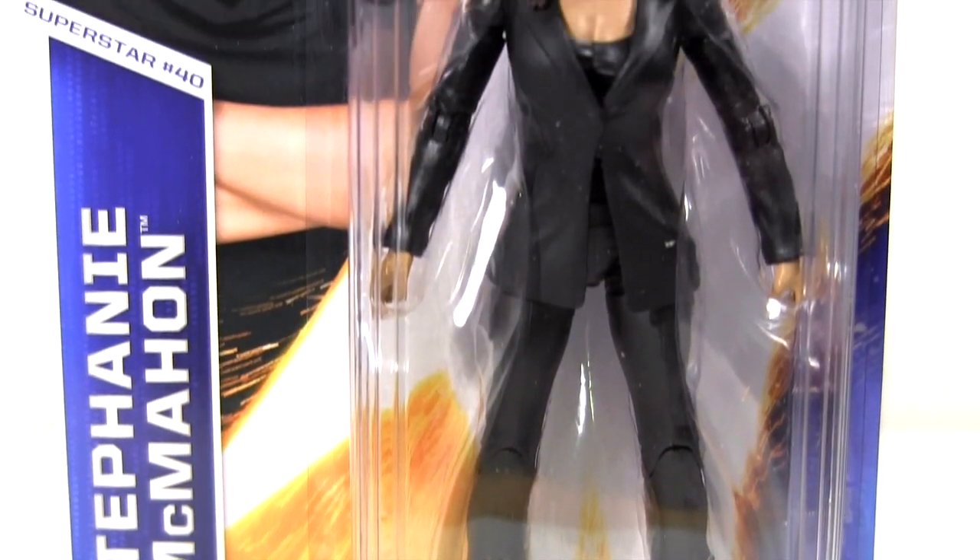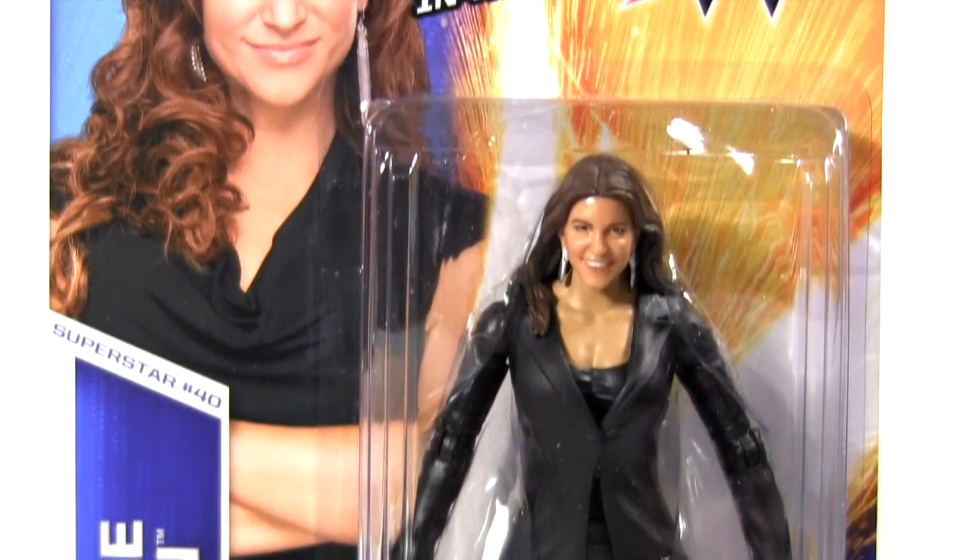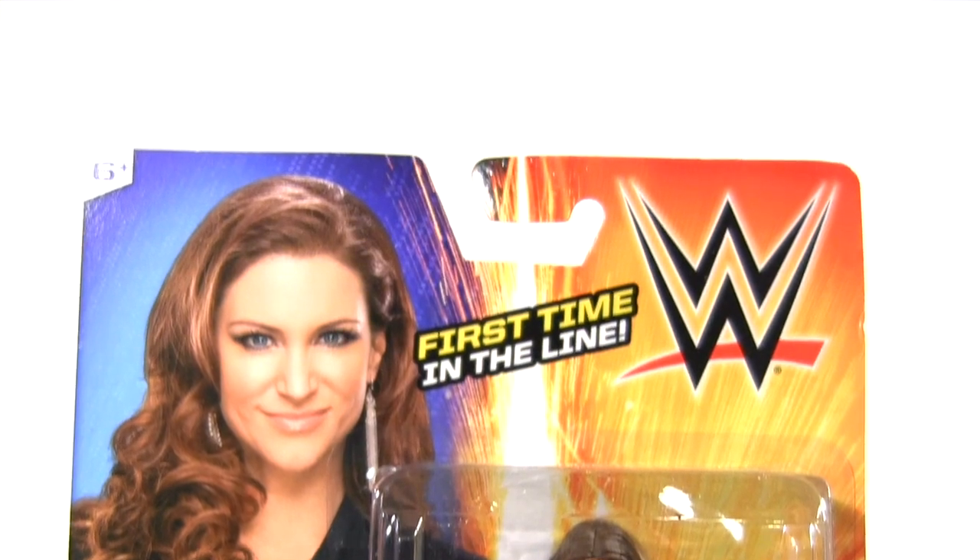Hey everybody, it's Glenn, back in this video with the WWE Basic Series 51 Stephanie McMahon.